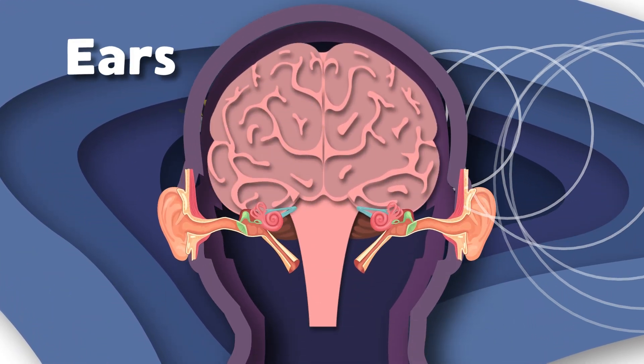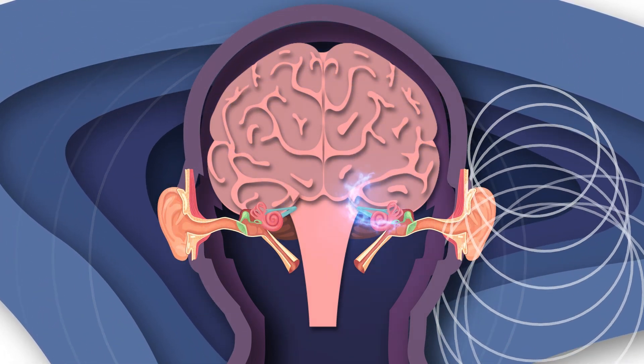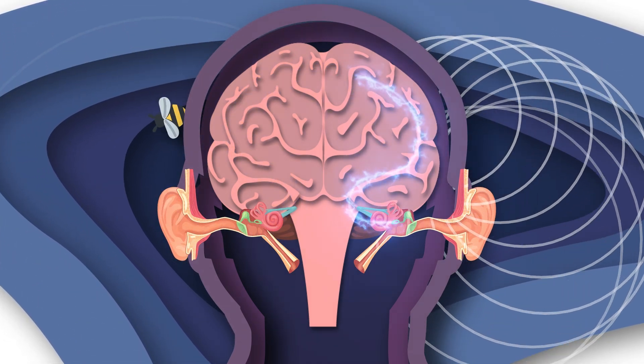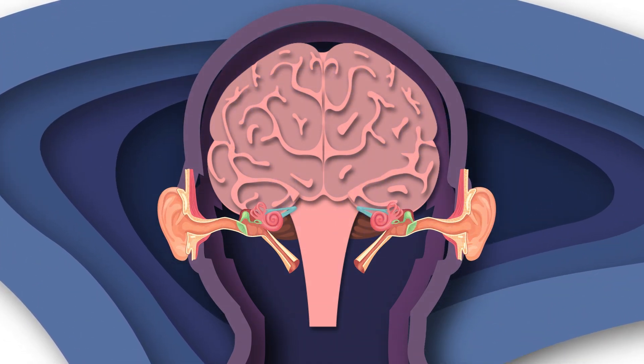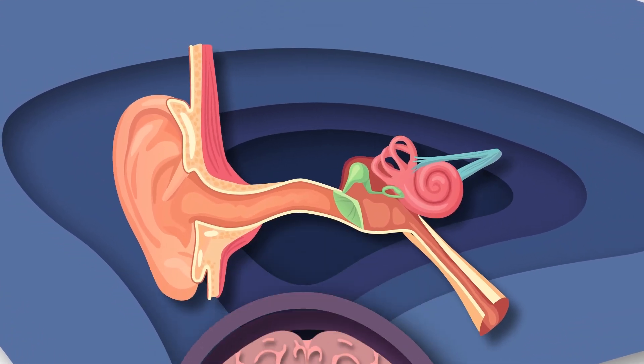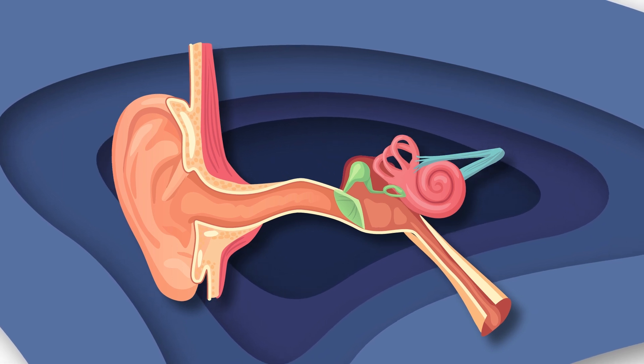Listen up, we're your ears! We're here to show you how we function. We hope you learn a lot and remember what you hear. Let's take a look at your ears and what they're made of.